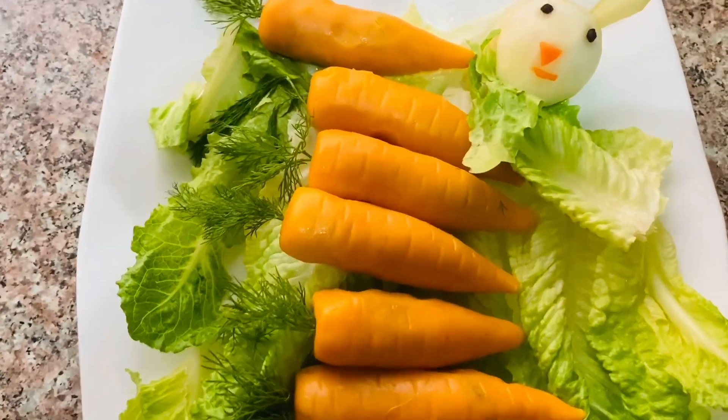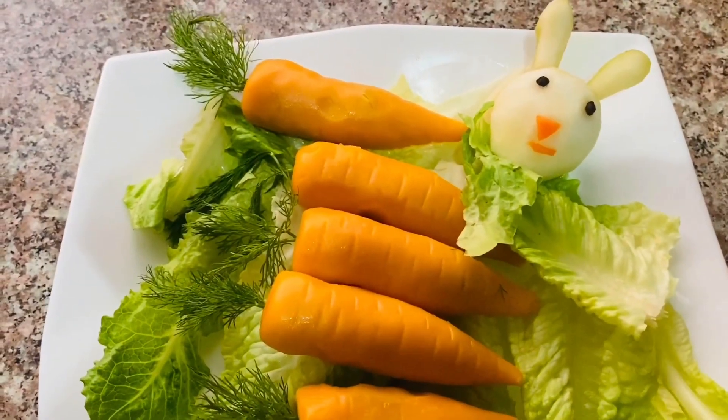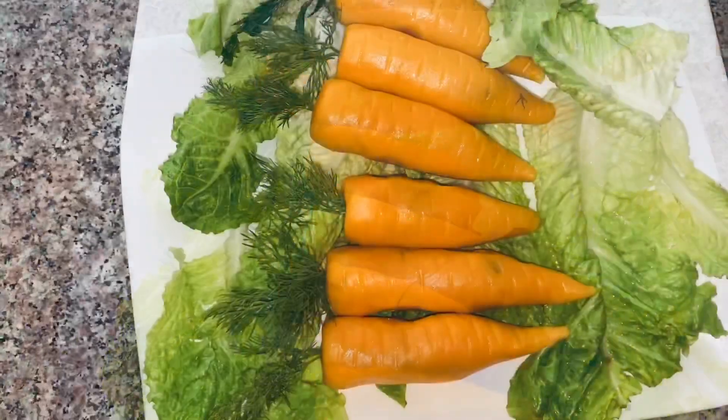Hello friends. Welcome back to Spice Oort. Here we have a carrot-shaped snack.